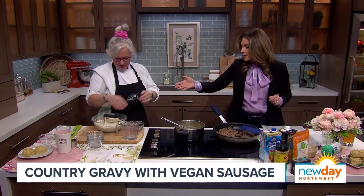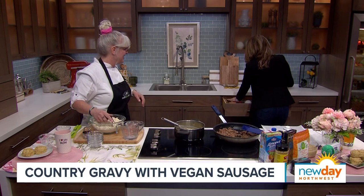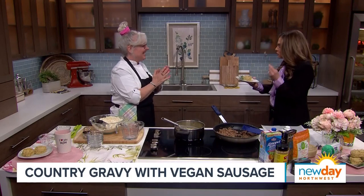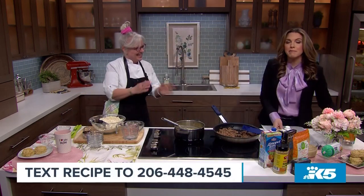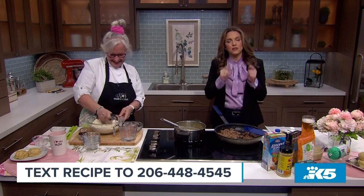I want to try this! Once you make the biscuits you cut them out and put them in the oven. Can I try this now? I need a fork. Oh my gosh — I would not even know this was vegan. It's so good! It's so savory. I'm going to eat this as my lunch today — not even kidding. If you'd like to try Amy's Country Gravy with vegan sausage, we have the recipe on our website. You can text the word 'recipe' to 206-448-4545 and we'll send it straight to your phone.